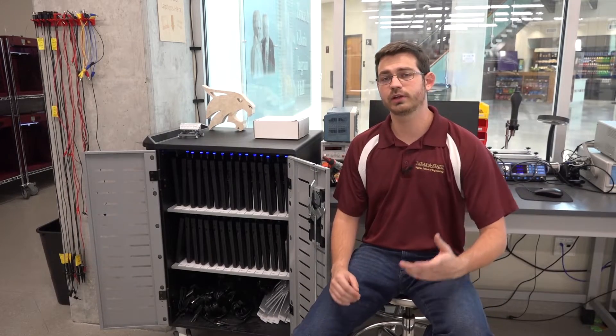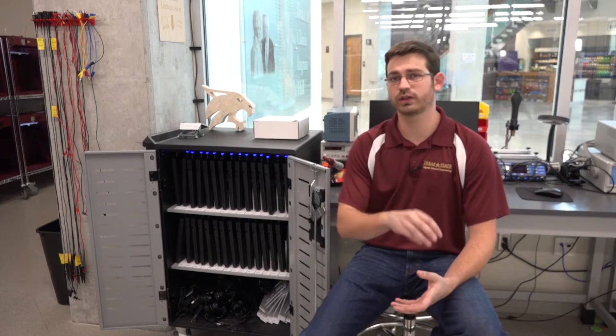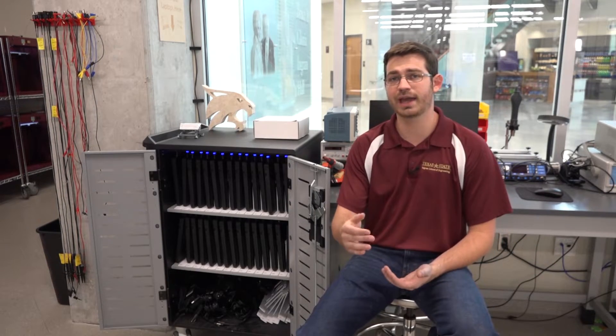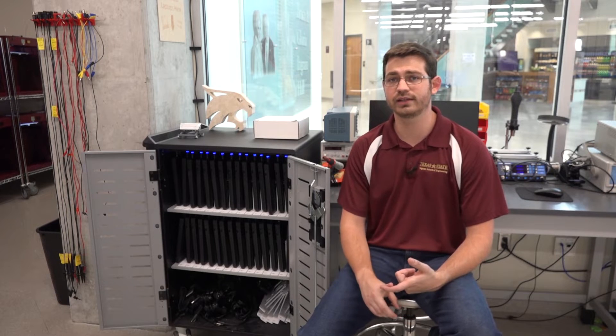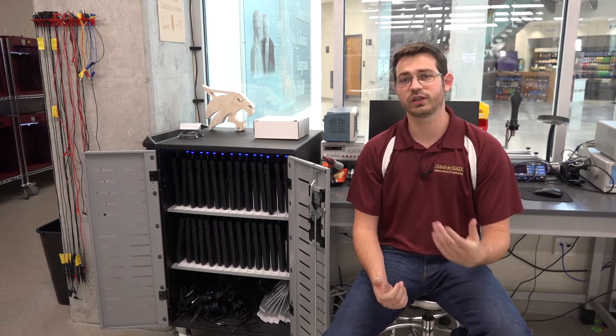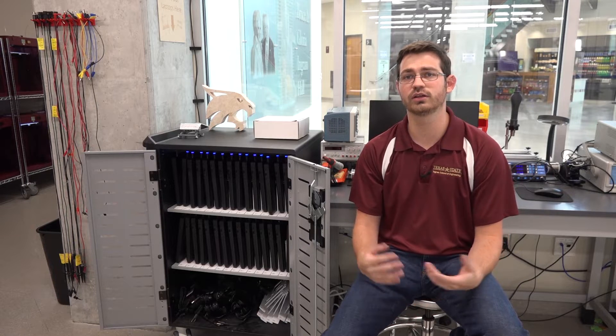Speaking of laptops, the makerspace actually has 30 of them for checkout. This means that laptops are the only piece of equipment that can actually be taken outside of the makerspace. Keep in mind, if you take one out and use it in your class, you need to have it back before the makerspace closes. We will also need a Texas State ID to swap for it, and you need to talk to an MST to check it out. These are typical engineering school laptops with software like SolidWorks, Autodesk Inventor, and Arena. Picking up purchased materials is just as easy — all you have to do is bring your ID as well as the receipt of purchase to the front desk and an MST will give you your materials. You can always find a quick link to our store through our website.